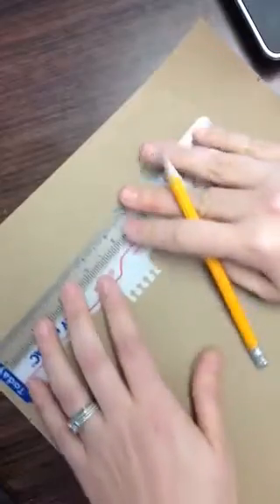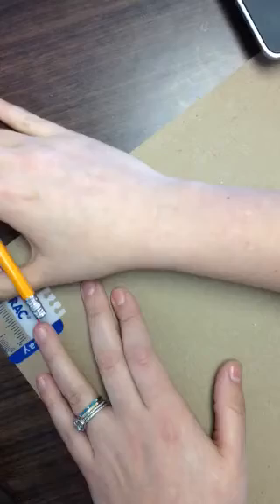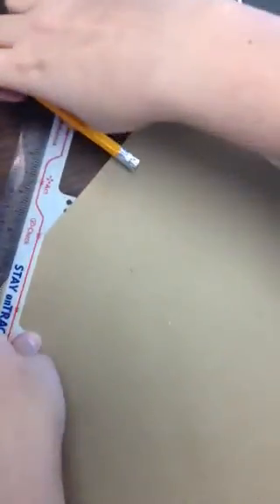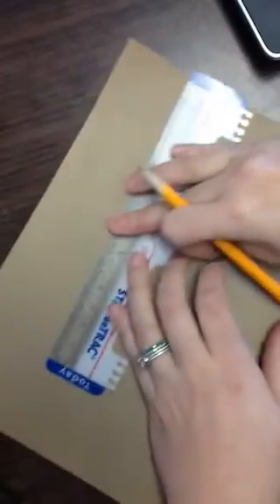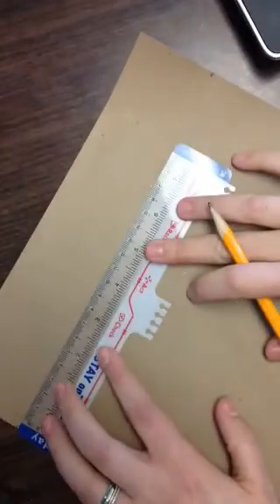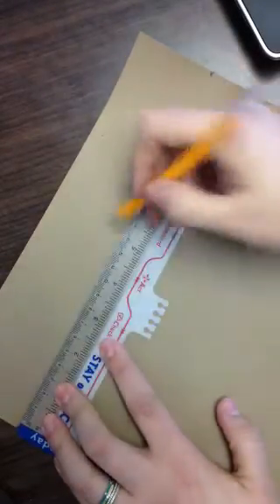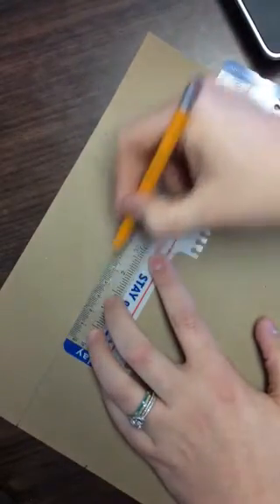So now you can take either your ruler or maybe you have a straight edge of some sort, like a book or something, and you're going to connect these little marks. So I have a little mark over here, I have a little mark over here, and now I'm going to connect them. I'm going to do this lightly, just dark enough for me to see it, so that you can't see it through your oil pastels when you do that later.